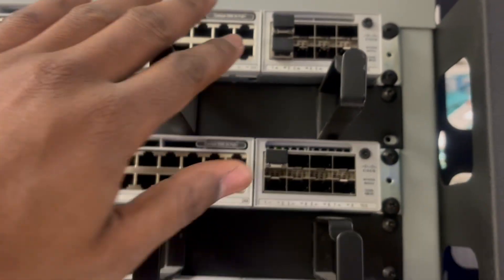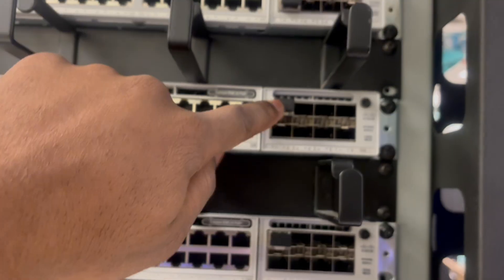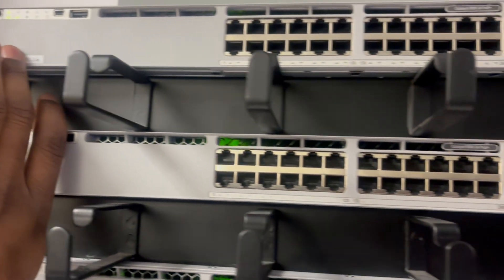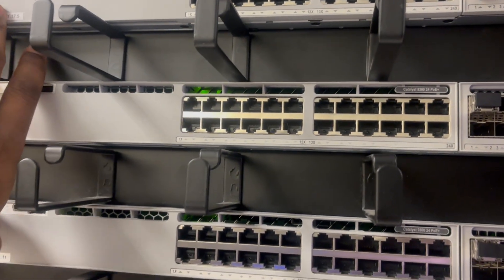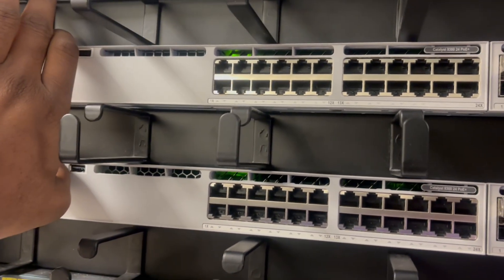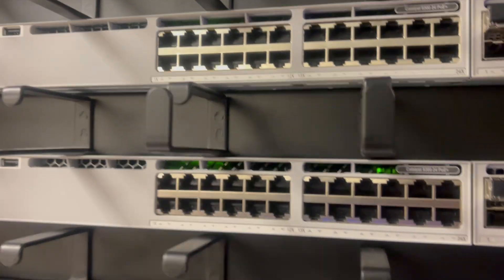We have two uplinks here, another uplink here, and another uplink here — these are just for these switches. We also put some temporary management IPs on them so that we can configure them and get them on the system. These are management IPs, and then once we actually remove the old ones and put them into production, we will assign the correct IPs.